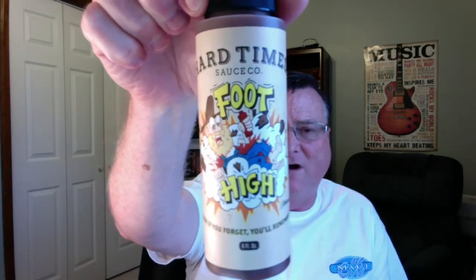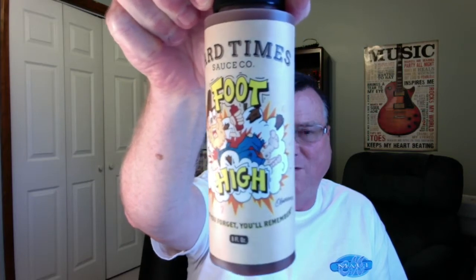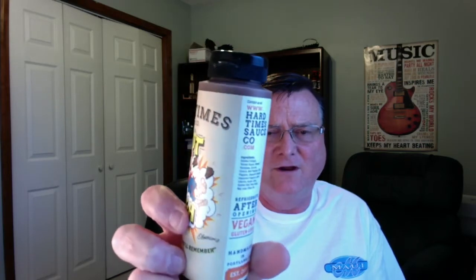This one I believe is their hottest. It's called Foot High. And they've got a saying down there at the bottom: 'even if you forget, you'll remember.' Now these come in large eight ounce BPA-free plastic bottles, very colorful labeling, eye-catching, fun-looking labels on here.